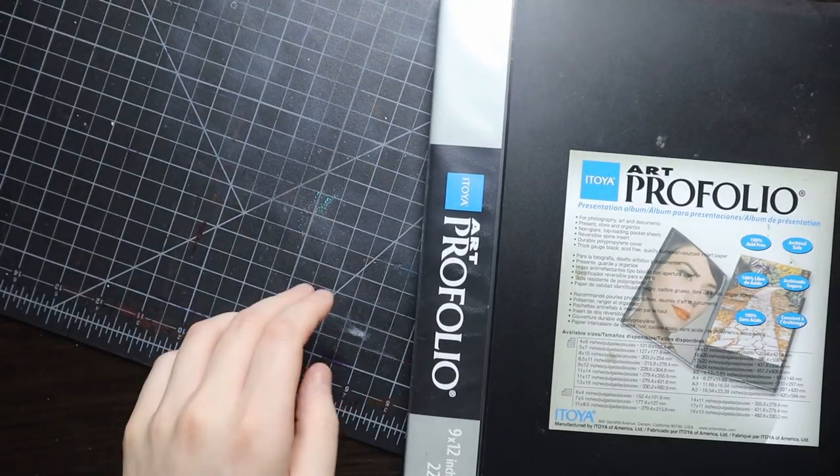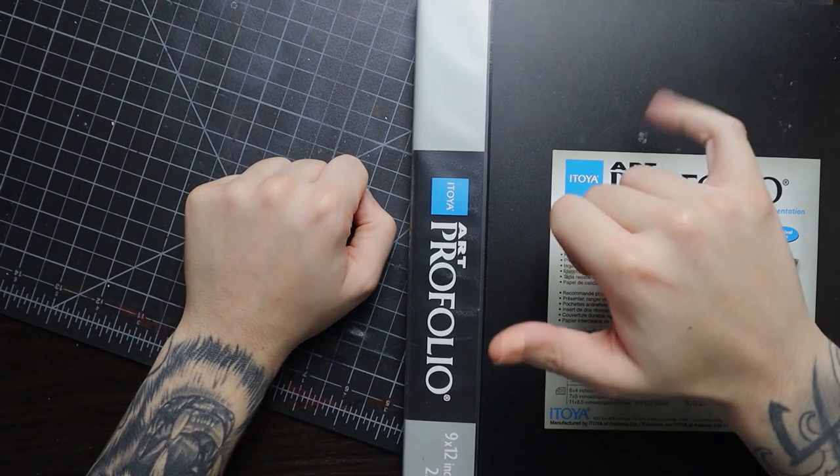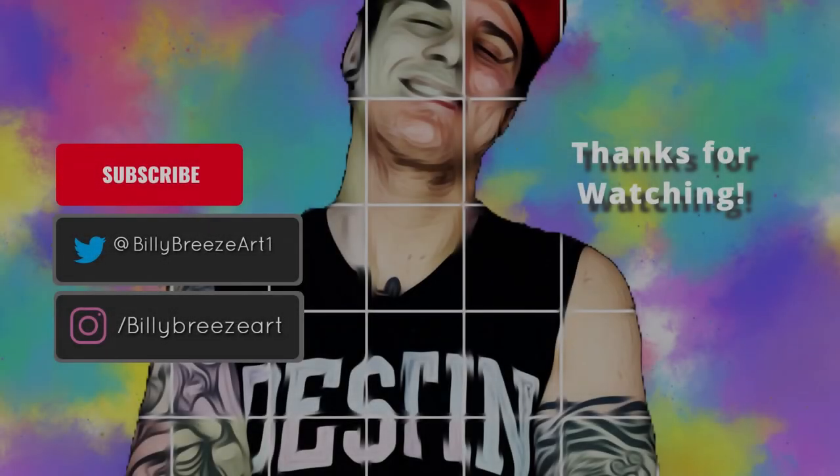And here's a little off-brand purple SpongeBob that I made. That's about it — thank you guys so much for watching. I have other sketchbooks if you'd like me to do this again, let me know in the comments below. Make sure you subscribe and have an awesome day.